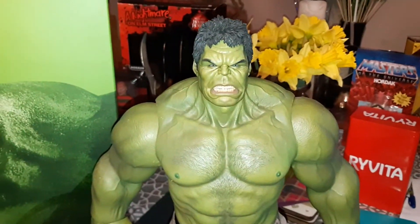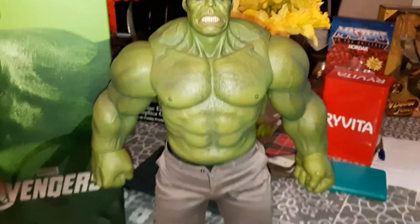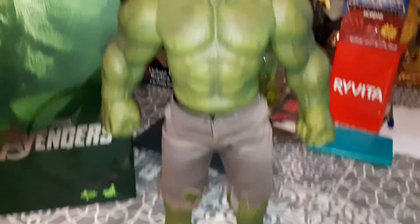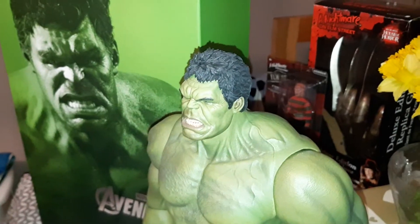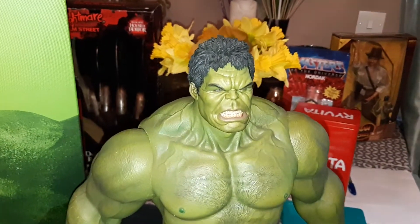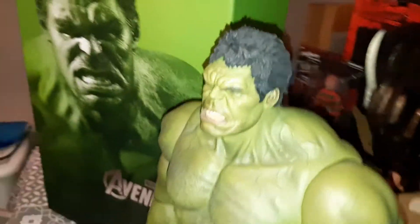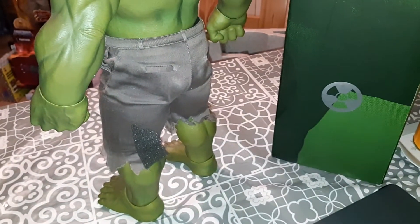He's got some trousers, and these trousers are actually fabric, like you would expect with Hot Toys. It's really, really good. This is a very heavy figure. You don't get many accessories, just because, as I said, he doesn't use much in the film. He's got some really, really big muscles, and you can see that from the back as well.